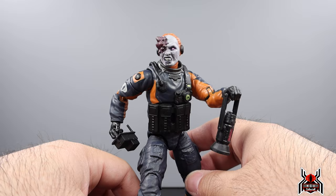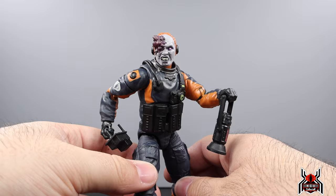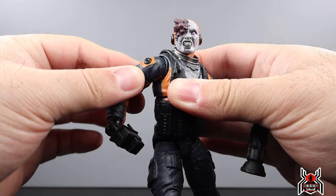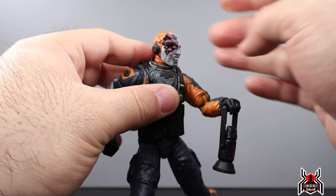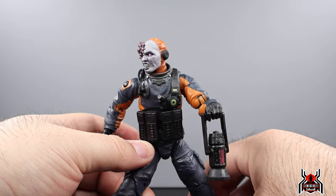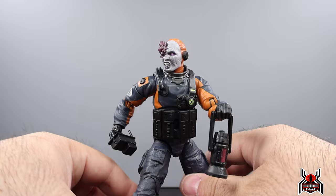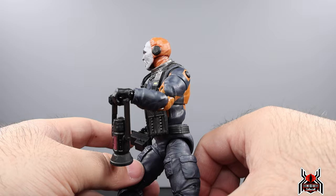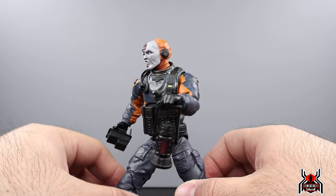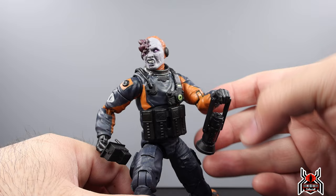That's my review of the Mole Rat — I'm trying to keep these shorter so they're not boring. This is definitely a fun one. That zombie head sculpt is pretty crazy, and you can use them as army builders — a whole crew ready to mine dark energon. Between Shooter and this one, I think these are going to be some of the most fun in the Classified Series line. An army of zombies would be pretty interesting to see.